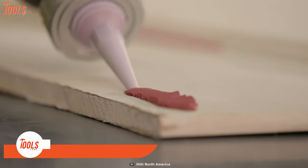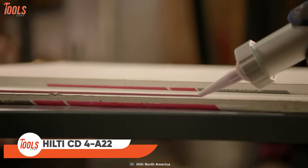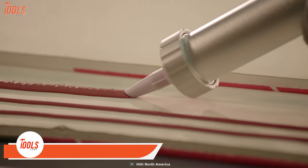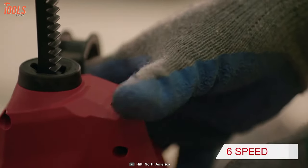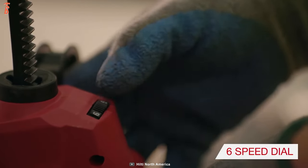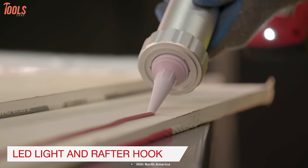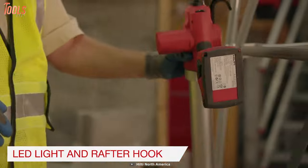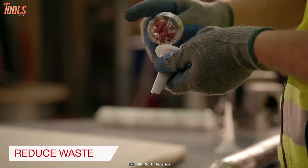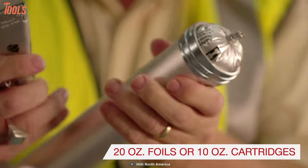Filling long construction joints is no more troublesome with the Hilti CD4A22. You can cover large penetrations with the optimum bead control of this caulking dispenser. You can control the speed with a variable speed dial. It has a LED light for great illumination and a rafter hook for easy hanging. You will be able to reduce waste with this tool and use it interchangeably for cartridges and your favorite barrels.